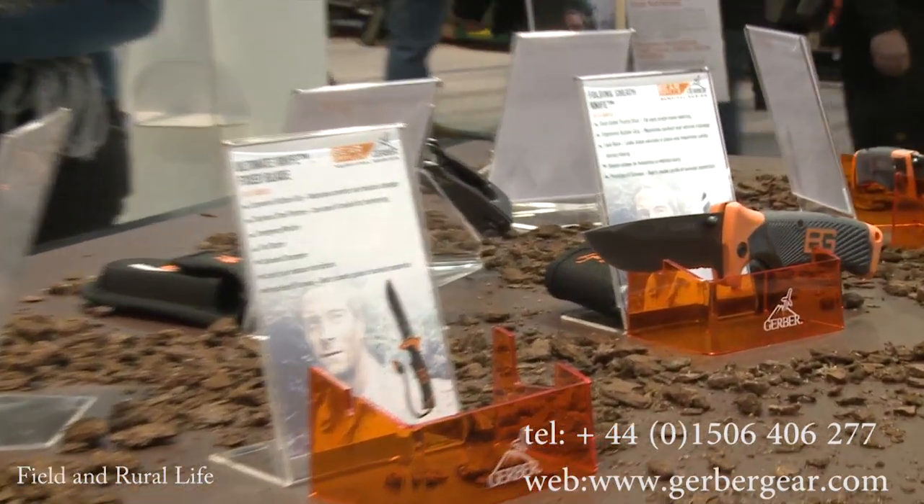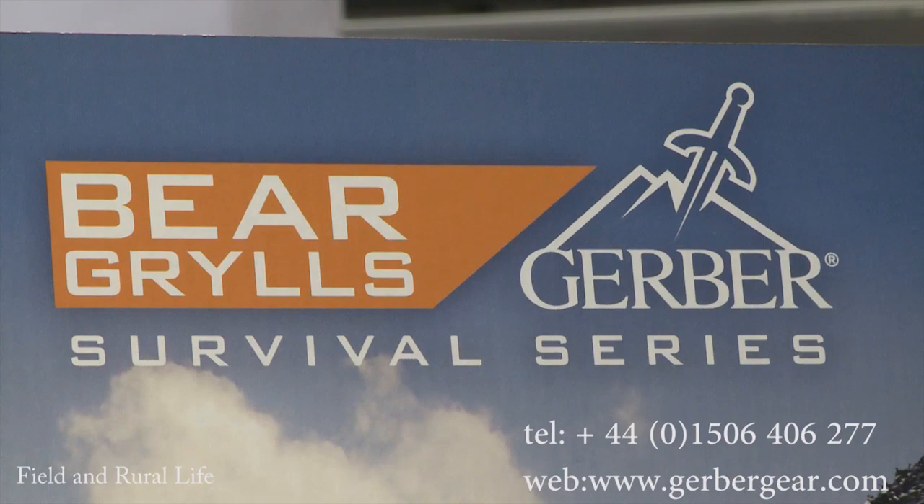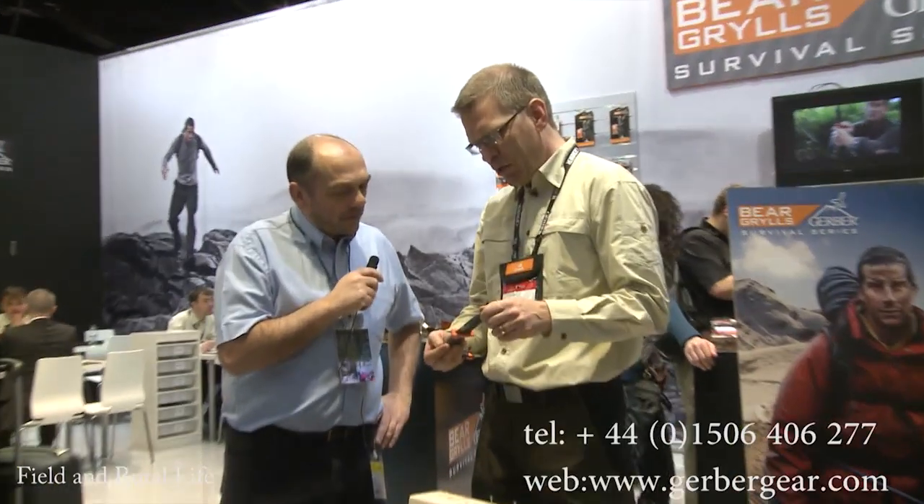For Field and Rural Life, we're here at IWA and it's always a fantastic experience to meet up with all the guys from Gerber. Now Krista, we've got one or two new ranges for this year — just explain what we have here. Yeah, this is the new collaboration between Bear Grylls and Gerber, this new Ultimate Survival Series.